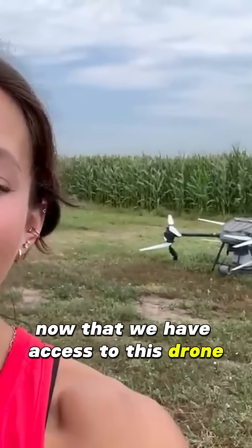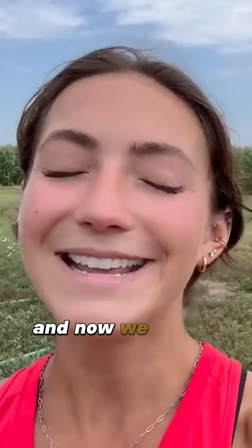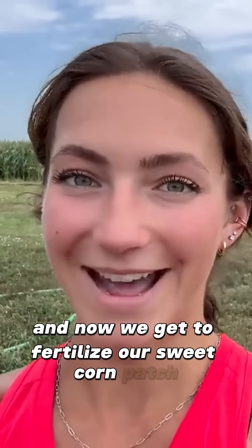Now that we have access to this drone and its dry tank, we have filled it with fertilizer and now we get to fertilize our sweet corn patch.